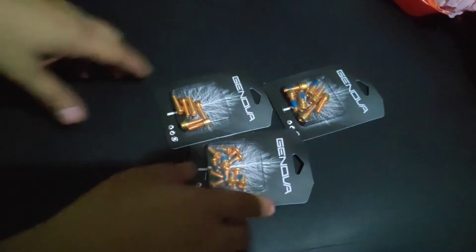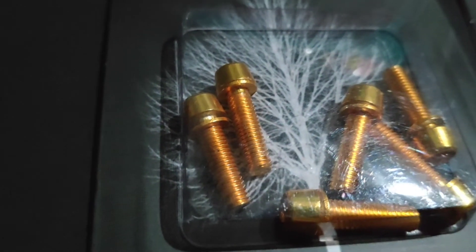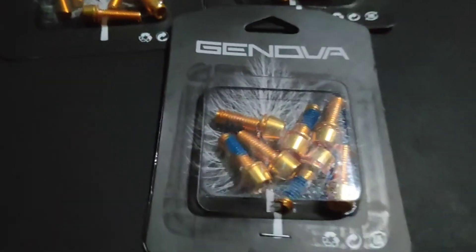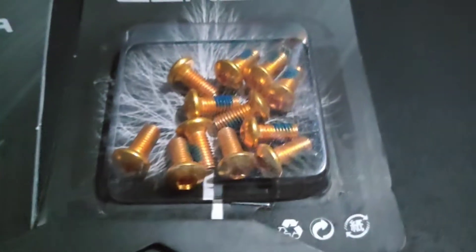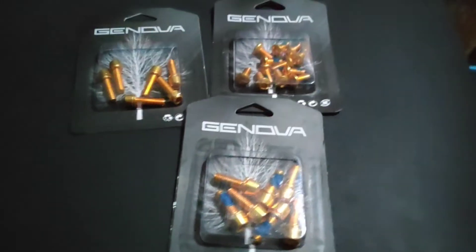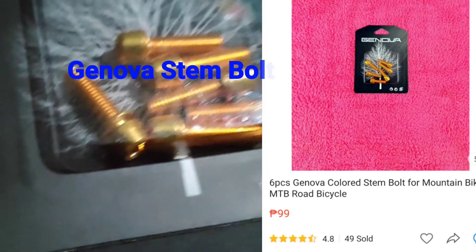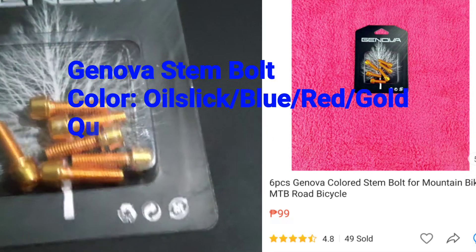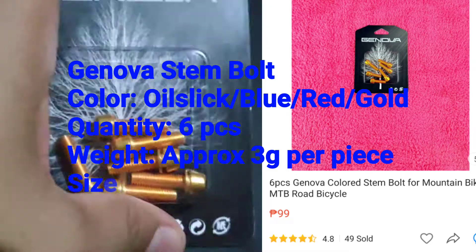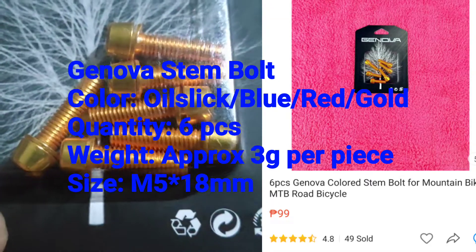Gold bolts. So next upload, i-upload natin sa YouTube. Ilalagyan natin itong mga gold bolts na nabili natin. Ito yung pang-stem natin, pang-stem. Pang caliper. Pang rotor disk. So ayan, another upgrade na naman to sa ating bike. Baka bukas ma-upgrade natin to, makabit natin bukas. So ito yung nabili nating gold bolts, Genova yung brand nya — gold bolts para sa stem natin. So ano naman pang upgrade? Upgrade sa bike natin. Ayan.